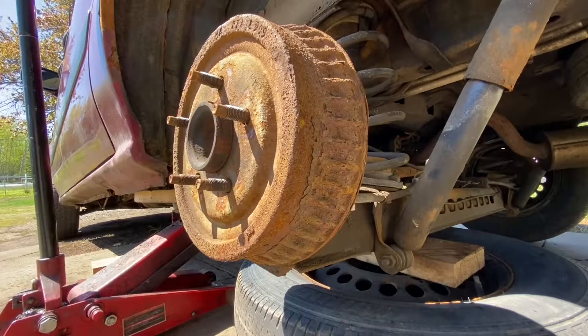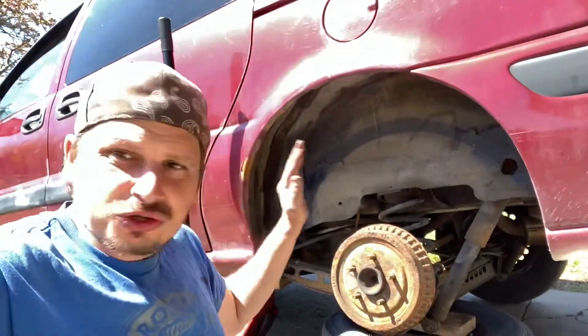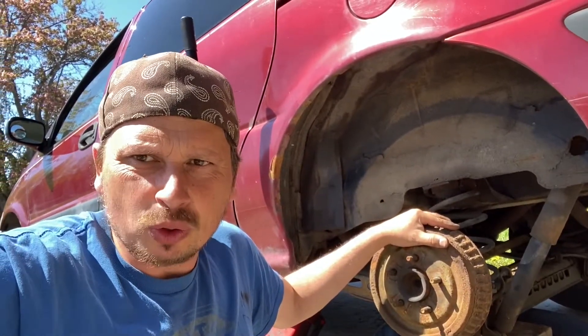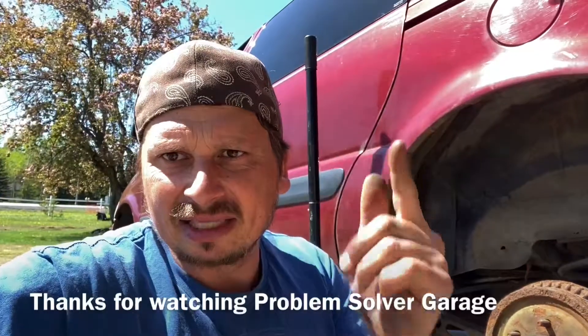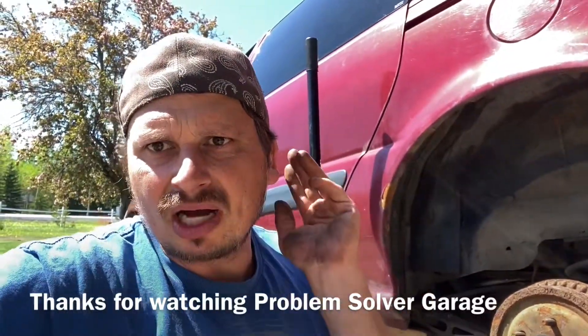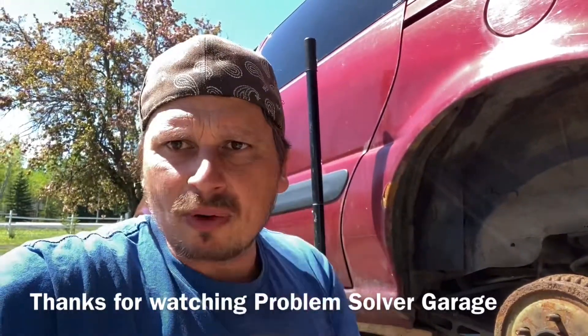That's perfect. Now you know how to do your rear brakes on a Chevy Venture — and you know not to buy cheap ones. Thanks for watching Problem Solver Garage. In the description there are a few other videos on this van: front brakes, head gasket, intake manifold, fuel rails — check them out. Thanks for watching, subscribe!